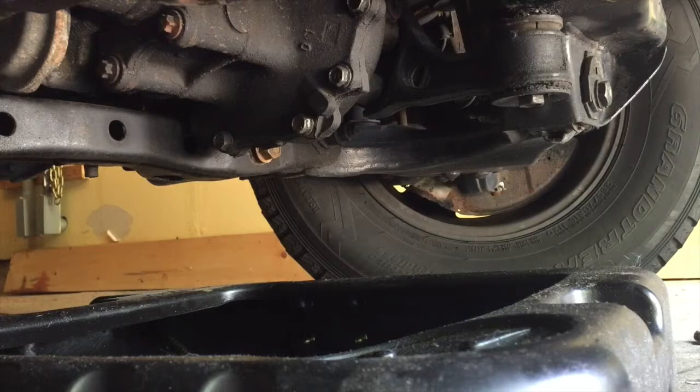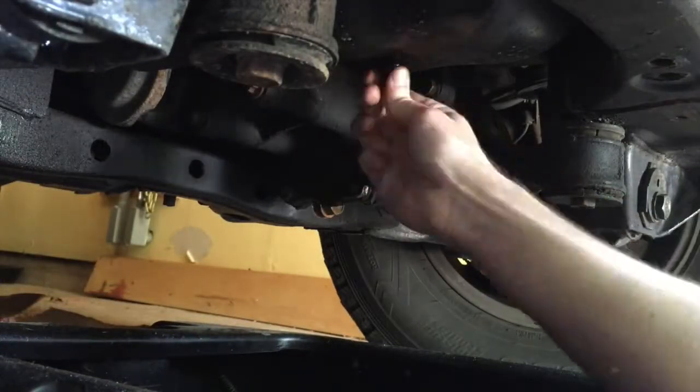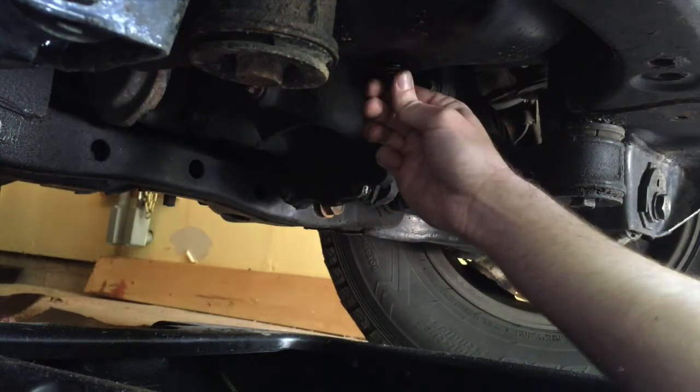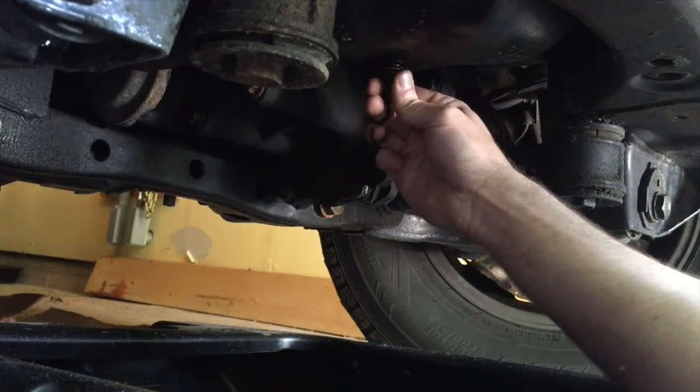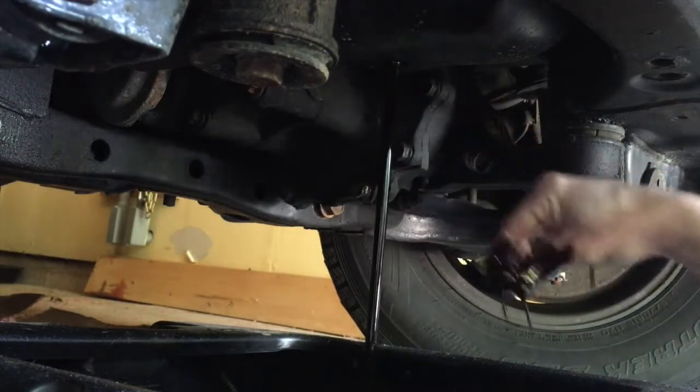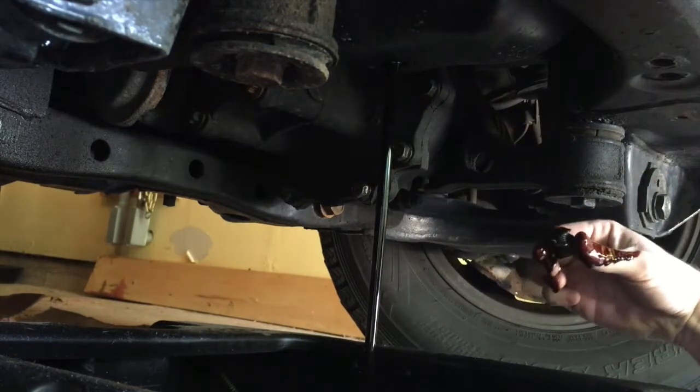Now that the drain pan is in place and the oil cap is off, we can start taking out the drain plug. Once you feel it's at the end of the threads, get ready to move your hand pretty quickly — I can already feel the hot oil starting to come out on my finger — so just get ready to move your hand fast and let it drain.